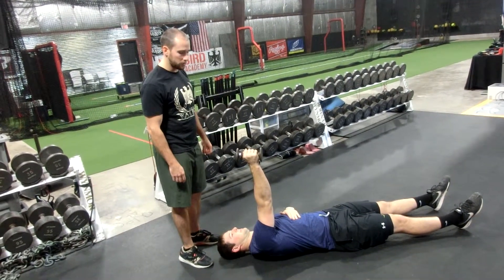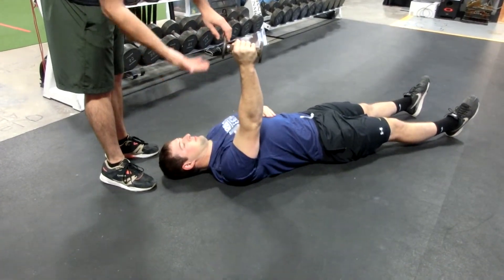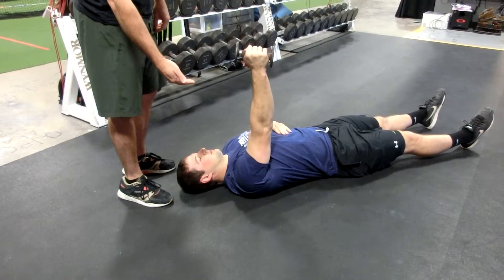Alright, this is the one-arm dumbbell protraction. So Mitch here is going to start with his elbow straight, his shoulder blade slumped all the way to the ground, and he's going to press as high as he can, keeping his arms straight, and then the most important part is that he goes back down very, very slowly.